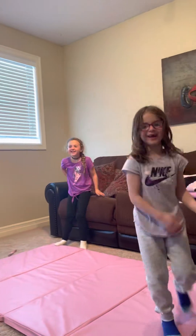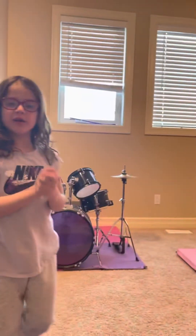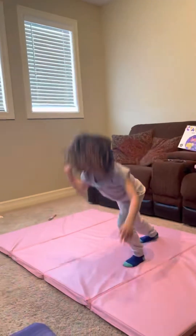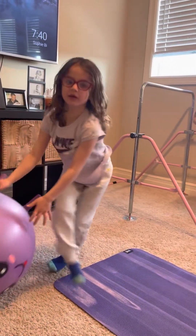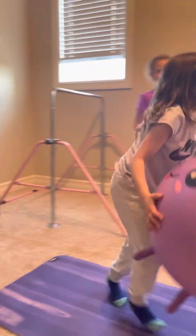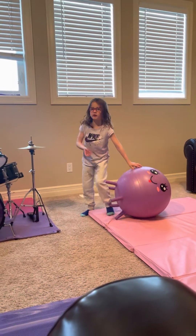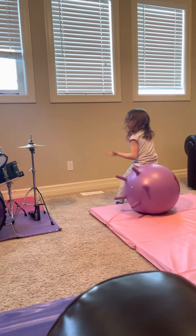I'm just going to show you one more thing, and that will be the end. And I'll teach you how to do a cartwheel in the very next video — that will be part two, and it will be tomorrow.